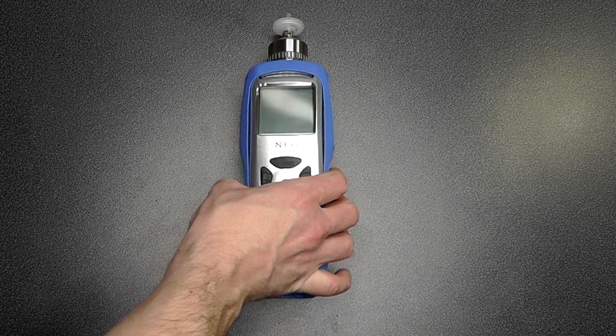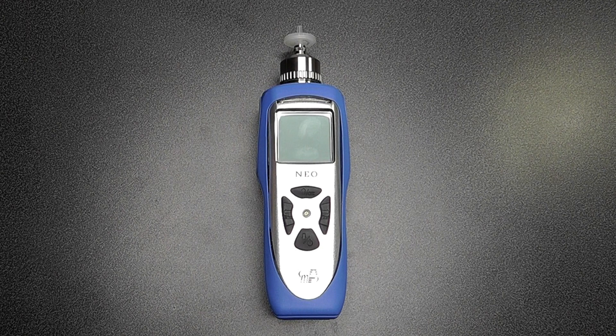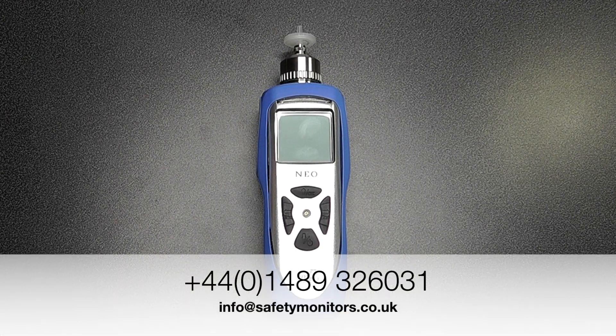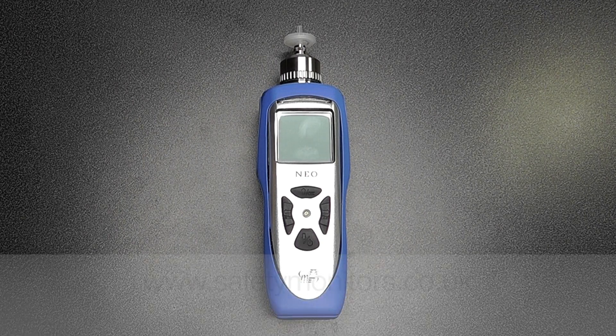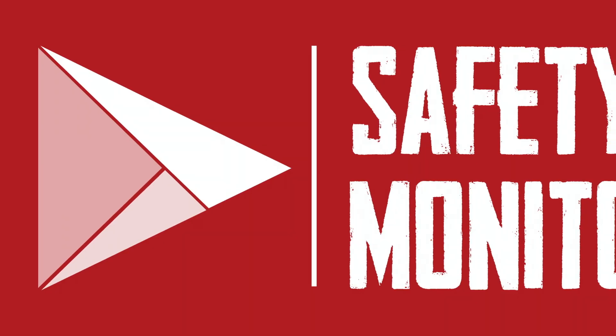Hopefully that gives you a good idea of the NEO's capabilities and its basic functionality. Should you require any further assistance or support, feel free to call us on 01489 326031, email info@safetymonitors.co.uk, or visit our website at www.safetymonitors.co.uk. Thanks for listening.